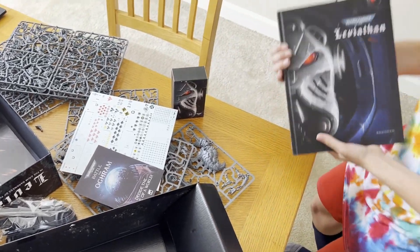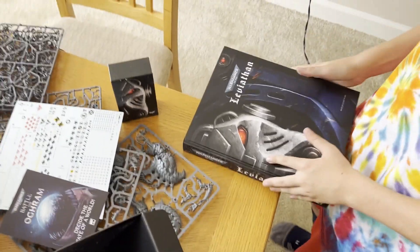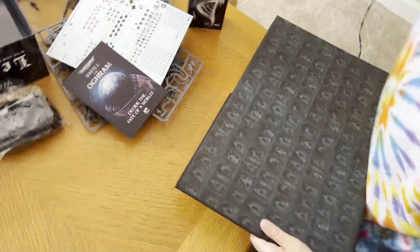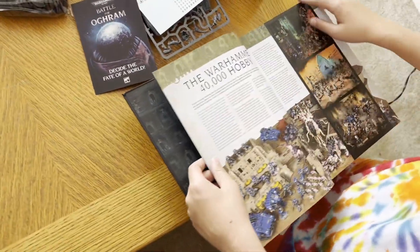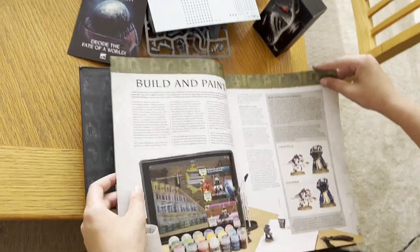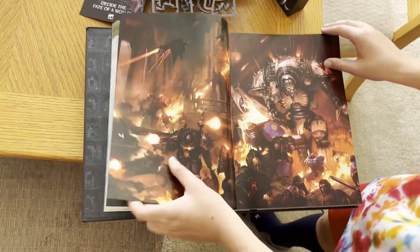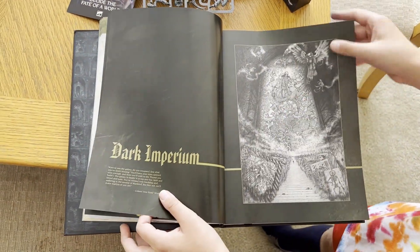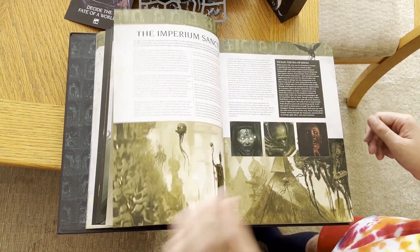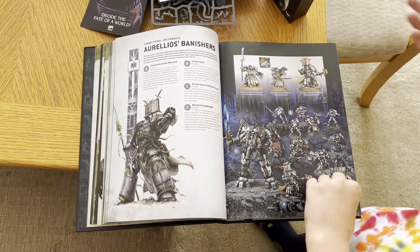And here's the Leviathan 10th edition book — let's see what it contains. If you've read enough 40K hobby books, you know how it goes: it starts with painting and hobby content, and then you have the rules. There's some art in there, like Dark Imperium-style artwork.